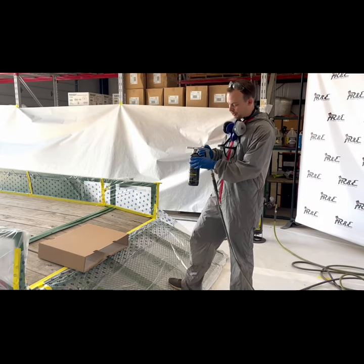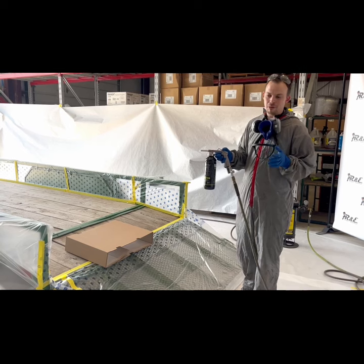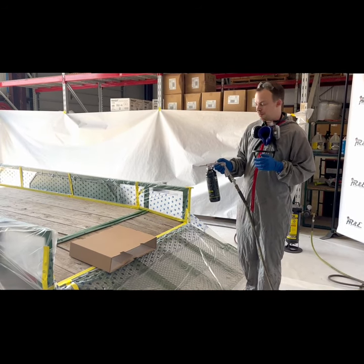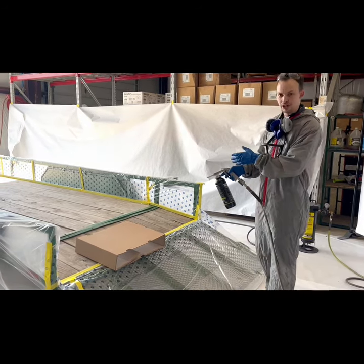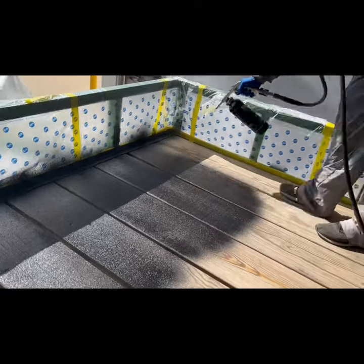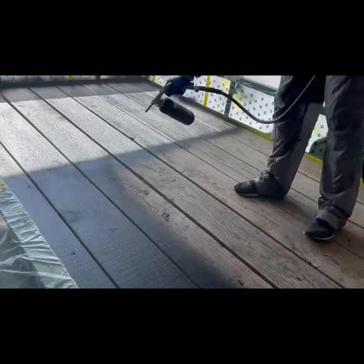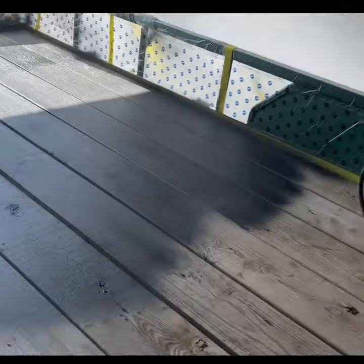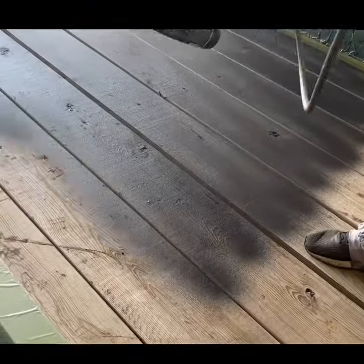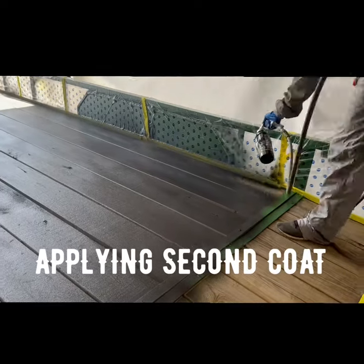We've got the Raptor liner on the U-Pole gun here. There are a lot of different pressures you can spray this product at — anywhere from about 40 to 60 pounds is where we recommend. Before you get going, I always recommend doing a test spray to make sure everything's right. We're going to do a test on this cardboard and then we're going to jump in.